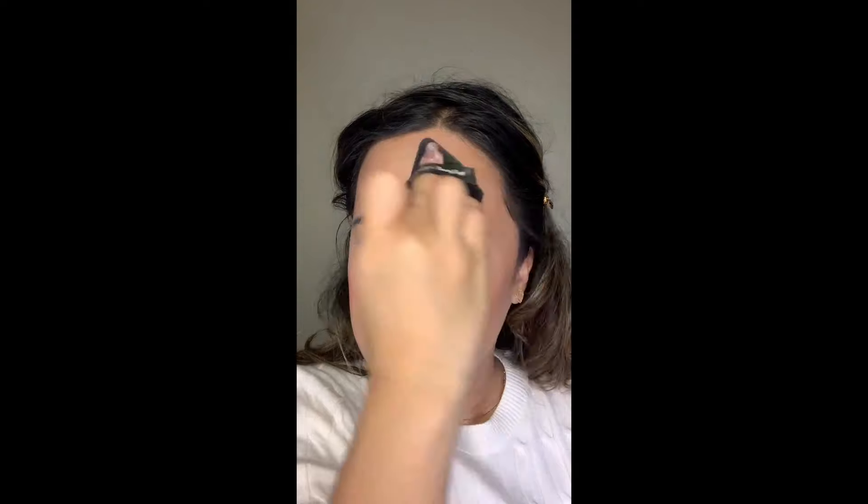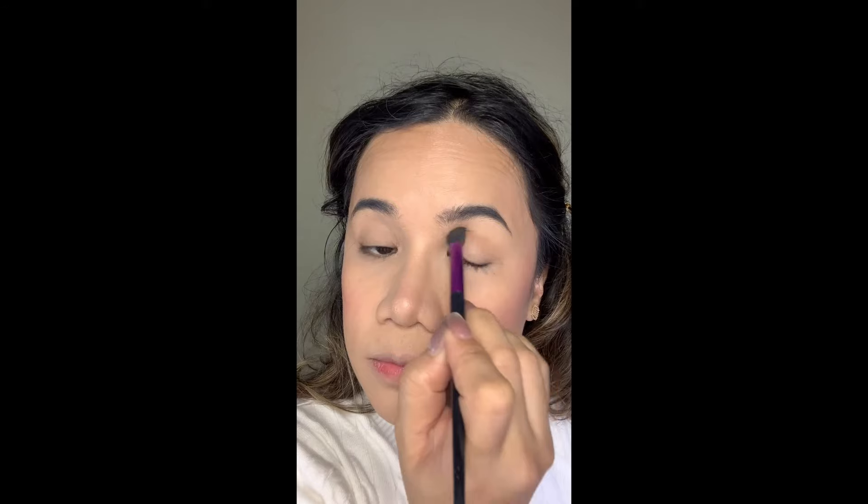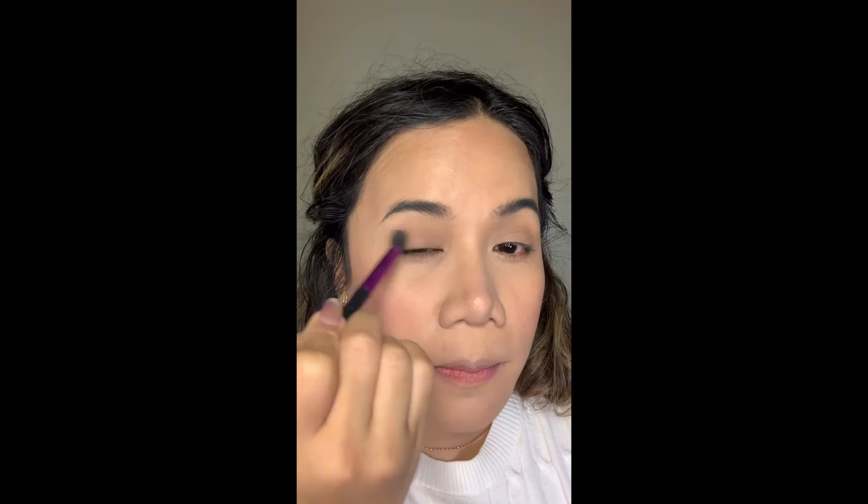I'm starting with the powder on my under eyes and to set my eyelids — my eyelids are really oily so I have to set them before applying any eyeshadow. Then I apply it all over the face. For powder bronzer I'm using the Infallible bronzer — no eyeshadow for this look, just this bronzer on the eyelids for some color and depth. Blend everything out; you don't need any special skills. Then I use my hourglass brush to apply the bronzer on the face to set everything.